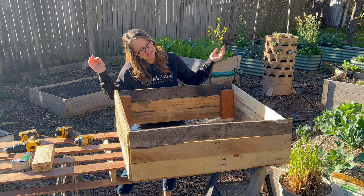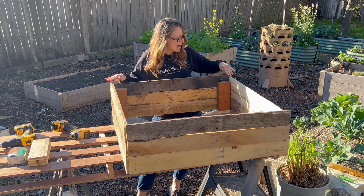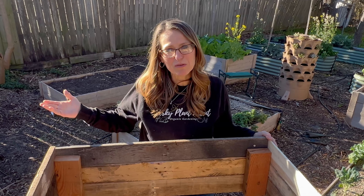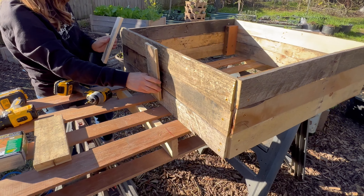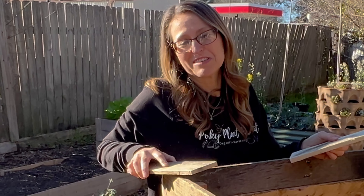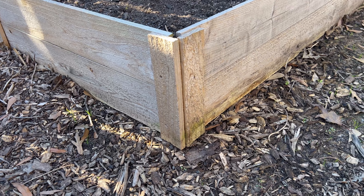She's a little cattywampus — but aren't we all? There's a side that's higher on one side and lower on the other. If you wanted to make it a little bit fancier, you could put some extra boards on the outside, two or three on each side with one in the middle — just do whatever you want to make it as pretty as you want. Or you could put them on the corners like what we did with our other beds.